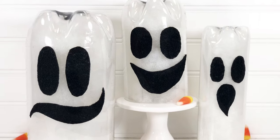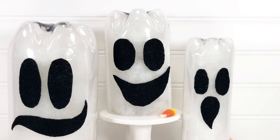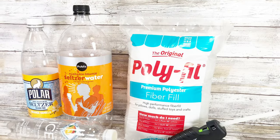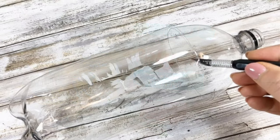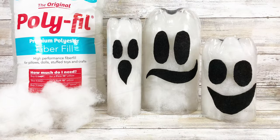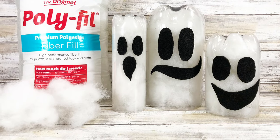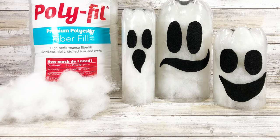All you need to do is take any type of plastic bottle you have in varying sizes, and cut off the curved area that goes to the neck of the bottle. Then just draw some faces on felt, glue that on the outside, and you're done. Fill it with stuffing.